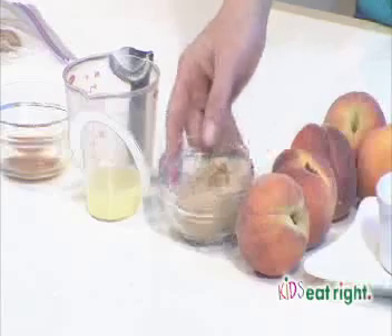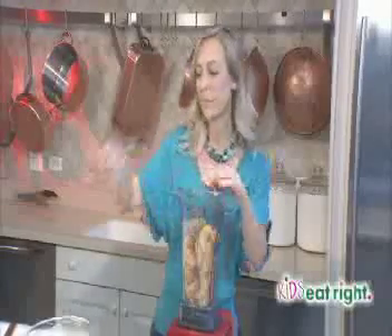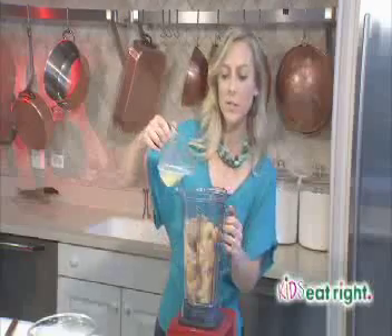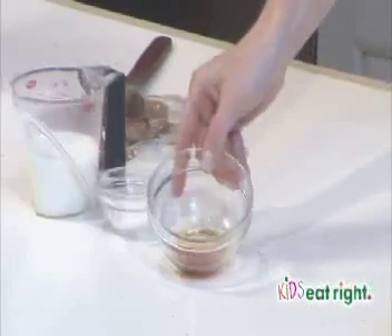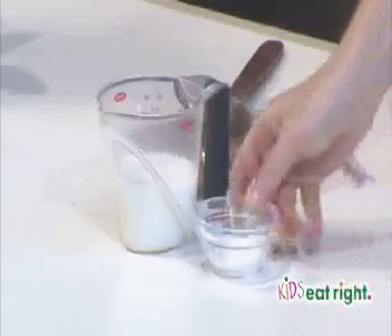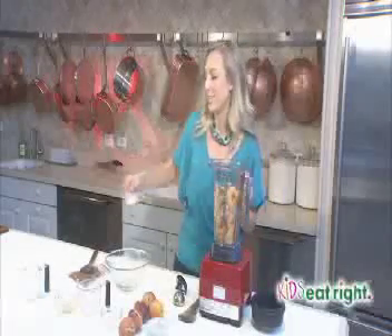We're going to rely mostly on the peaches for sweetness, but we're going to up the ante just a little bit with four tablespoons of brown sugar. To that we're going to add one lemon, juiced — that tartness adds a nice balance to the sweetness. And then just a hint of vanilla, about a half teaspoon of vanilla extract. And a pinch of salt — this salt is going to bring out even more sweetness.